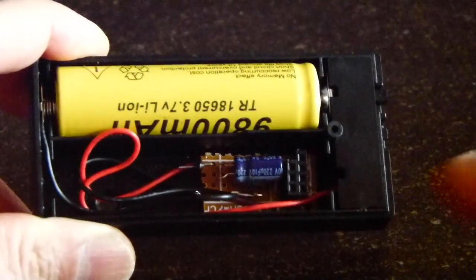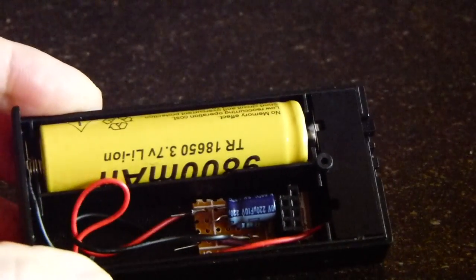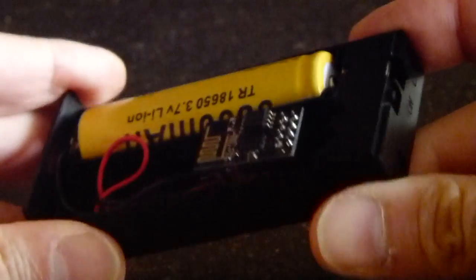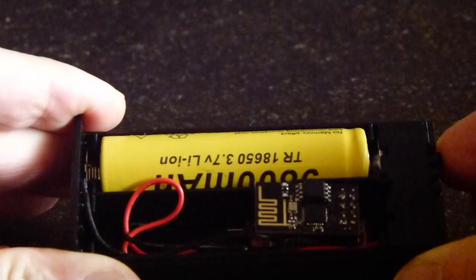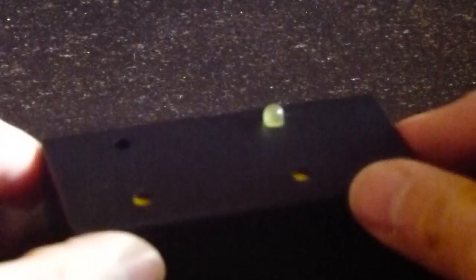Here we have another prototype. It uses a battery and has an external yellow status LED. We also plug in an ESP1 module and switch it on. The LED is shining, and now we wait — and already it's blinking, it has uplink, and it's ready to go.